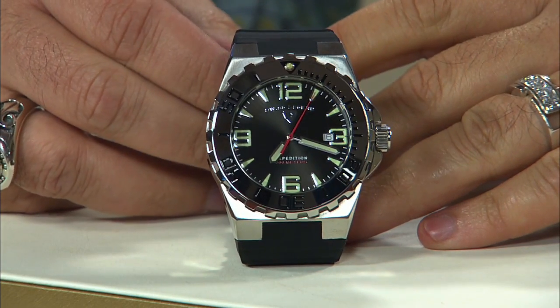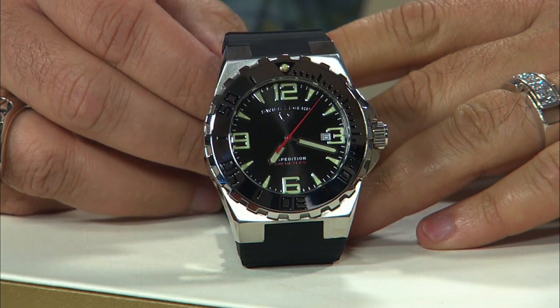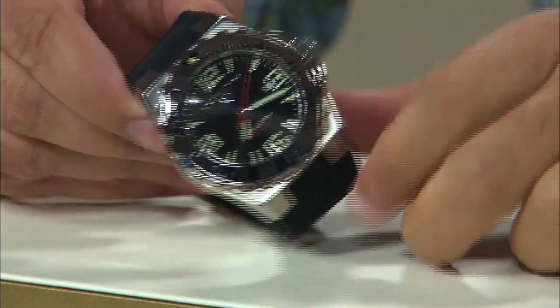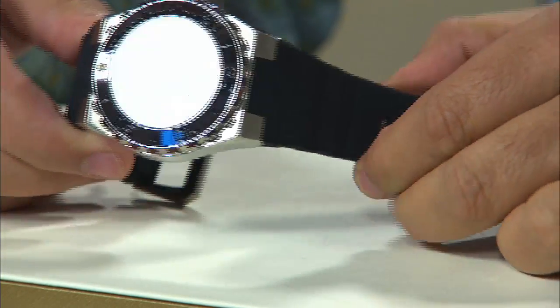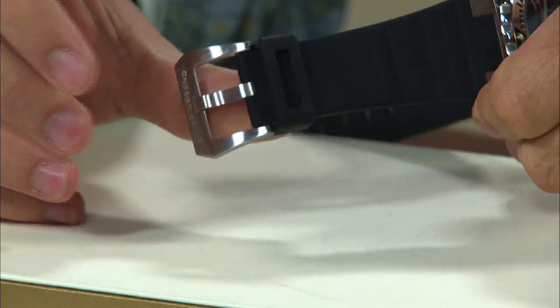You've got a staggering 200m water resistance out of this watch, and you've got that soft-touch silicone rubber strap with the standard buckle.